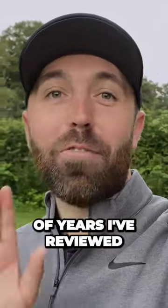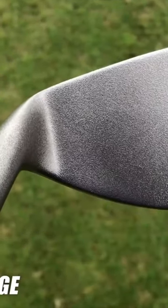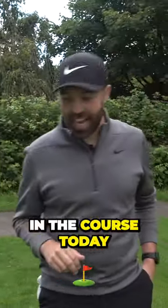Over the last couple of years I've reviewed and tested some illegal golf clubs, some gimmicky golf clubs, non-conforming. I've got some clubs that I hope will help me play better golf out on the course today.